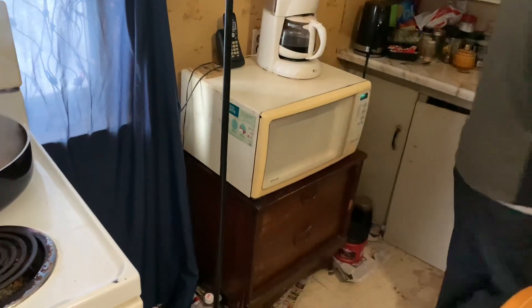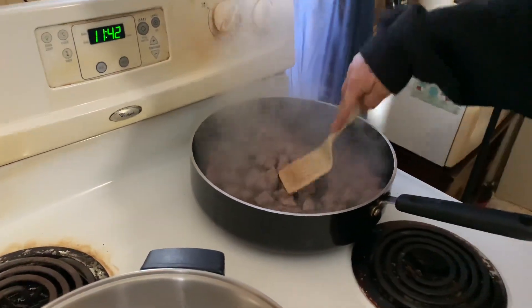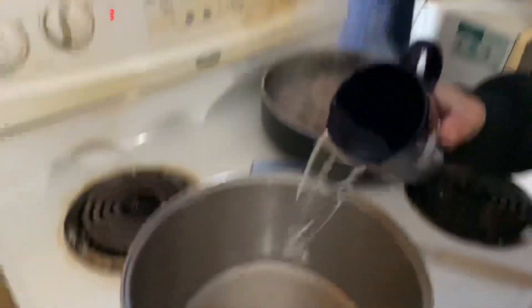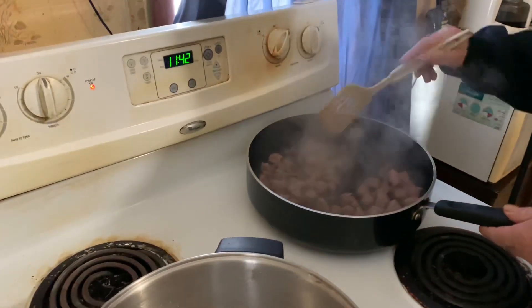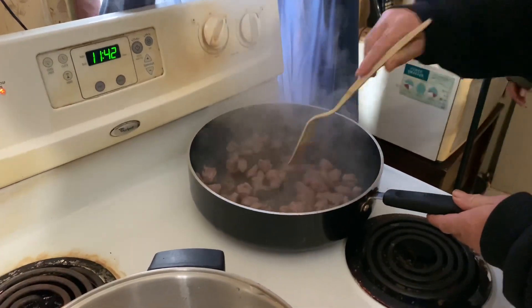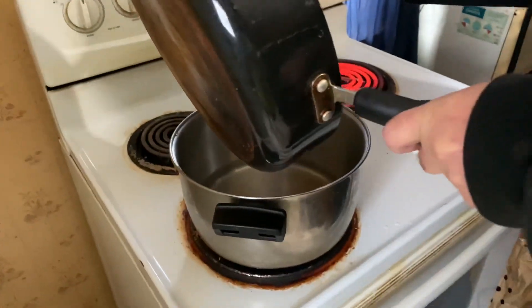Two and a half cups should be good. Thomas won't eat stew — I don't know. I've already added some garlic powder in there too, so another half cup. The meat is pretty well browned — good enough, it doesn't have to be perfect. Two and a half cups total.